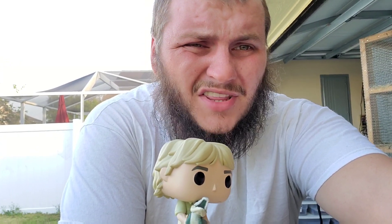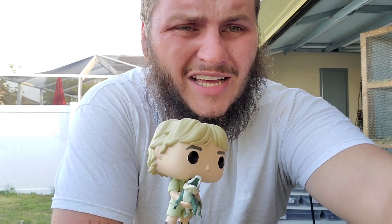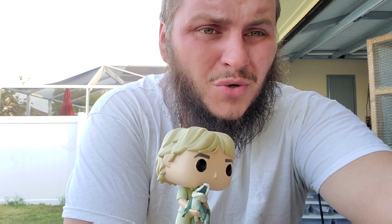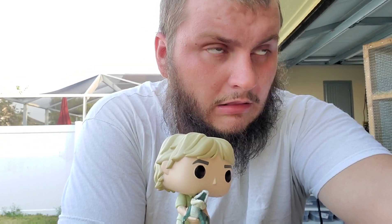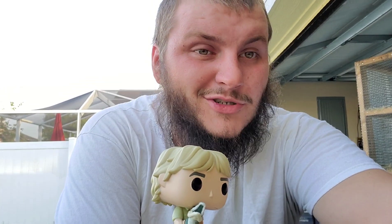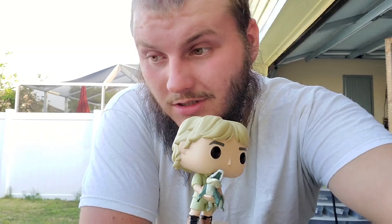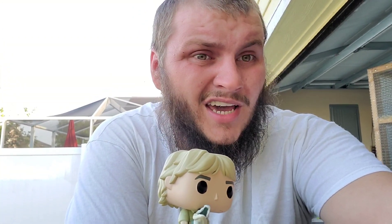So obviously we have a little thing on Facebook — Adventures with Steve. I'll make sure to put a link down in the description if you guys are not members, you should go join it. Someone had posted and let all of us members know that Funko Pops had a new limited edition Steve figure, so obviously most of us if not all of us hurried up and ordered.